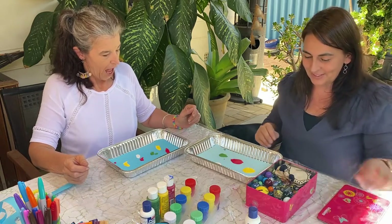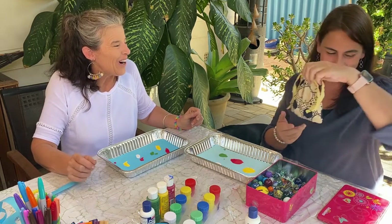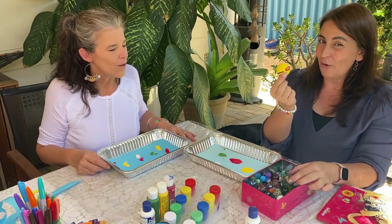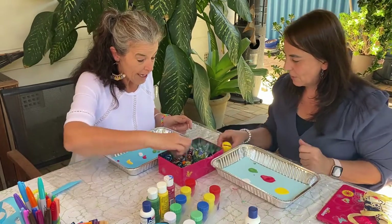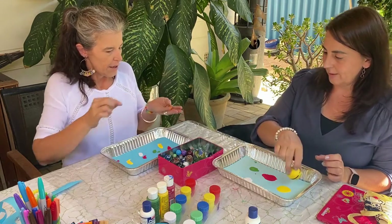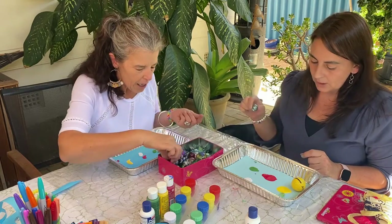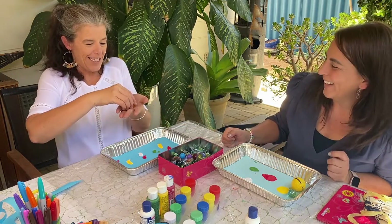Now I get to put marbles in! I've got my marble container and I've borrowed some from my daughter Lily as well. This is my marble bag from when I was a little girl. In here I've got little marbles, bigger marbles, a big tombola, and even golf balls — golf balls work really really well. About two or three, and different sizes — I'm going to throw the golf ball in because it's bumpy and makes a different kind of pattern.